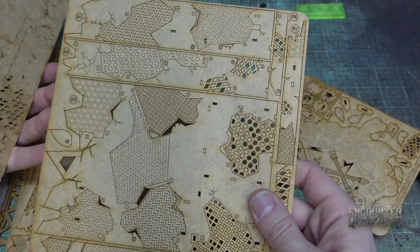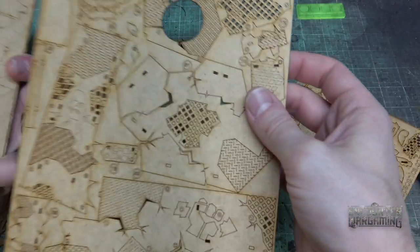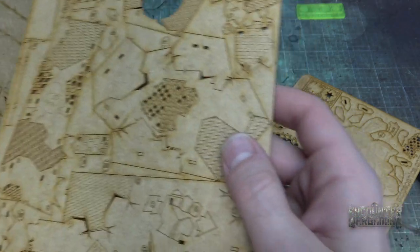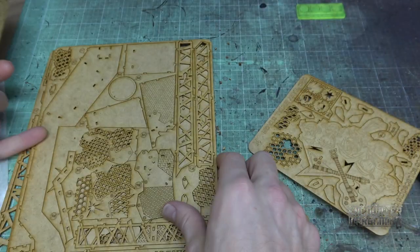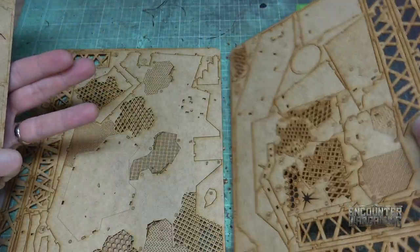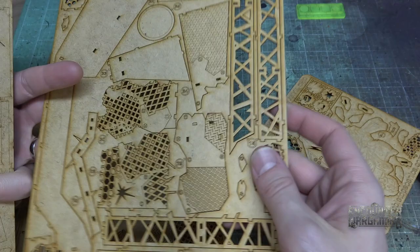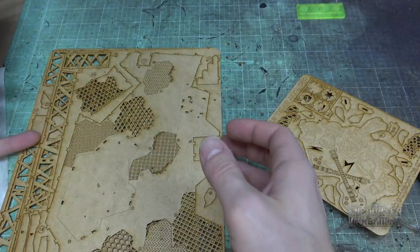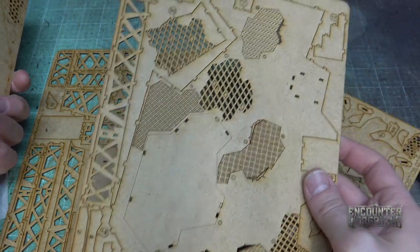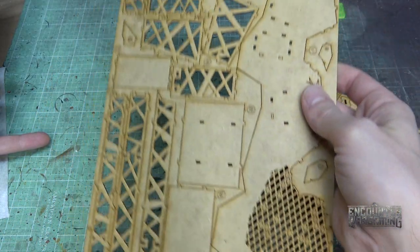Very cool. Big floor panels. Love the details — all the riveting, the diamond metal sheeting. Very cool. Little Orchie glyphs on there. Now what I'm doing each time is shaking all these little bits off, because every one of these little cuts produces a little piece of wood that just falls out. So collect them all up, throw them in the trash, use them as rubble on terrain — whatever you want.